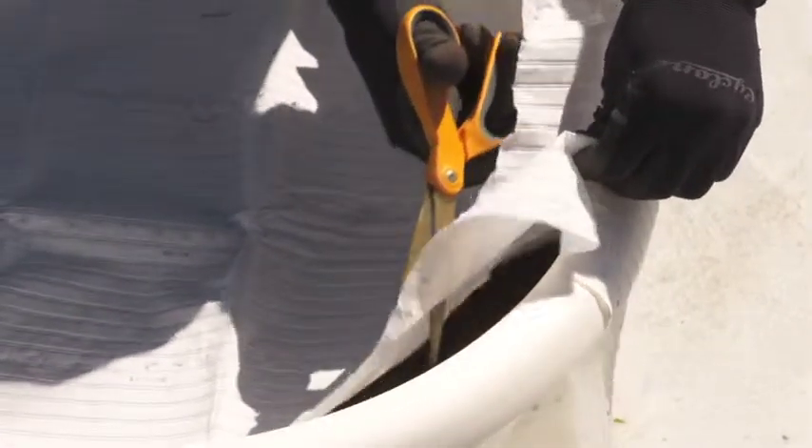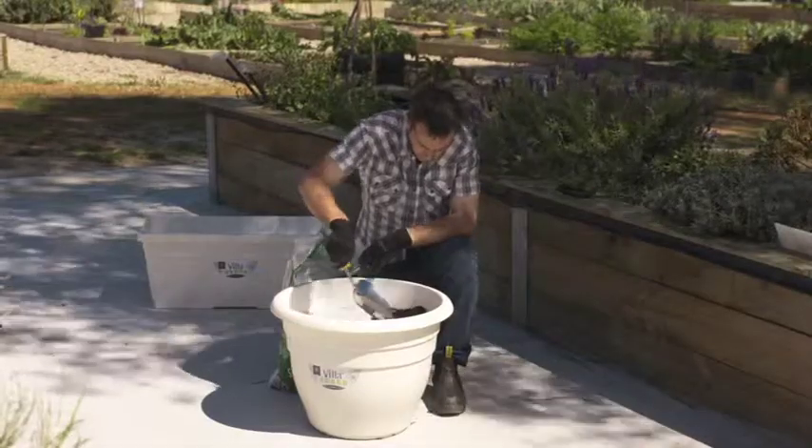This salad vegetable mat contains beetroot, lettuce, carrot, spring onion, and radish. Then finely cover it with a fine layer of seed compost.